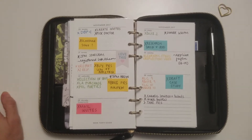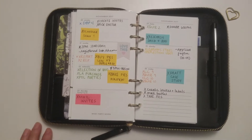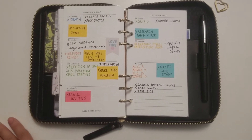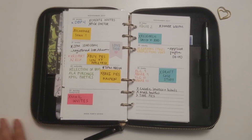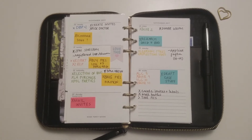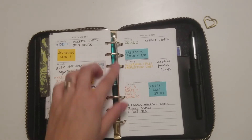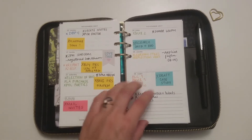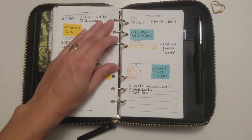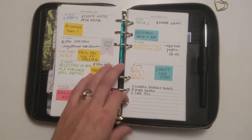I was using my law of attraction planner for most of this past year and it's a great tool. I've actually bought it as a gift like four times now and I've gotten great feedback. I've purchased like two for myself when I ran out of the first one. But something is drawing me back to this ring-bound. It's just the freedom of being able to change things out and work without a spine or any kind of binding that's limiting in a way.